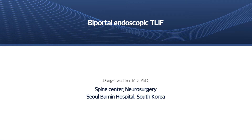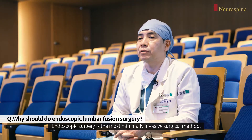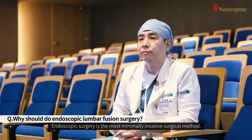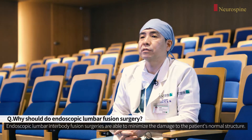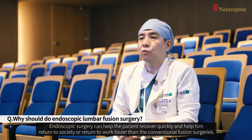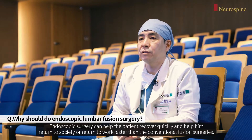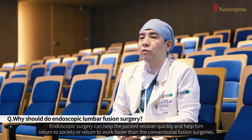I would like to talk about minimally invasive lumbar interbody fusion surgery using biportal endoscopy. Endoscopic spine surgery is the most minimally invasive surgical method. Endoscopic lumbar interbody fusion surgeries are able to minimize the damage to the patient's normal structures. Endoscopic spine surgery can help the patient recover quickly and return to society or work faster than conventional fusion surgeries.